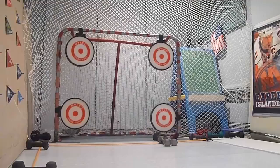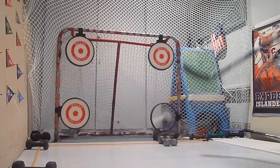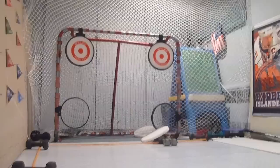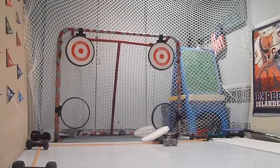Now I'm just going to take some shots and show you what I do. First I'll knock the target down and shoot for the circles. That wasn't a shot — that was a pad.